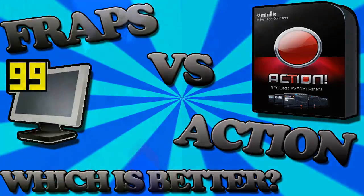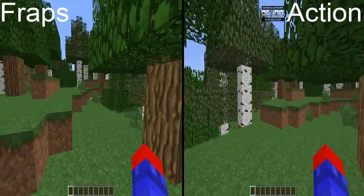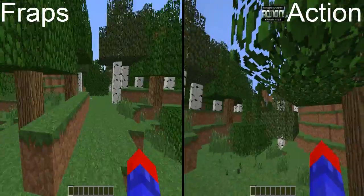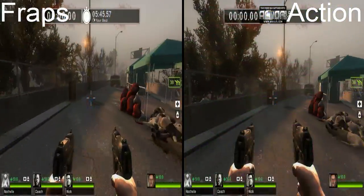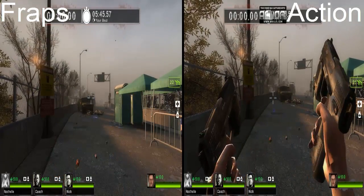Let's get started. First we have some Minecraft footage — as you can see Fraps has a little bit of lag spikes while Mirillis Action seems to be doing fine, not really too much lag. Now we have some Left 4 Dead 2. I try to do my best at showcasing games that I play or some pretty popular ones.